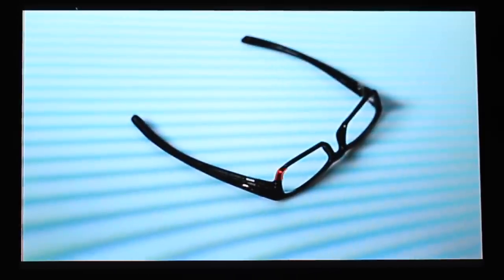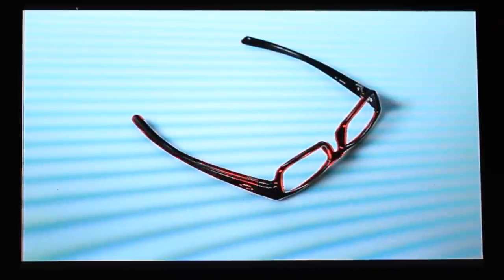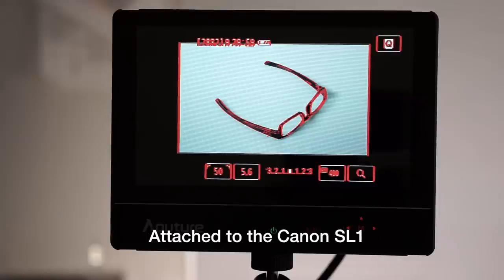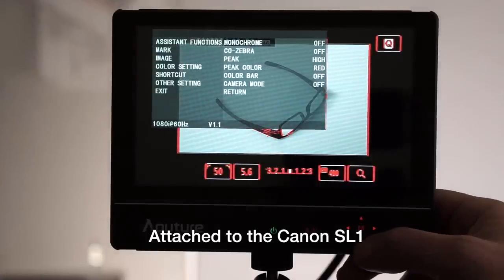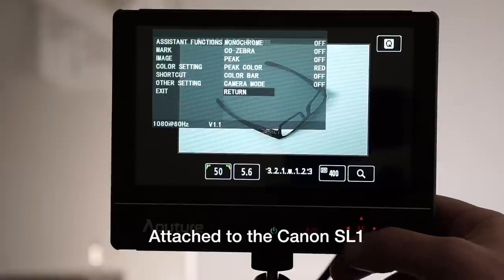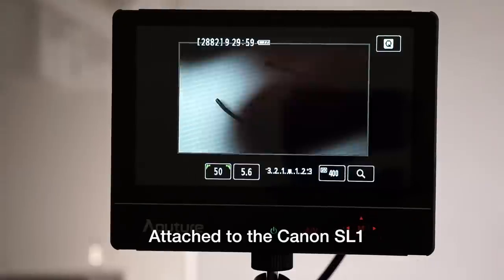I love focus peaking. The first time I saw this, I thought something was broken. But that's just the way these things work, and it's why you want clean HDMI out, or again, info off and camera mode on.